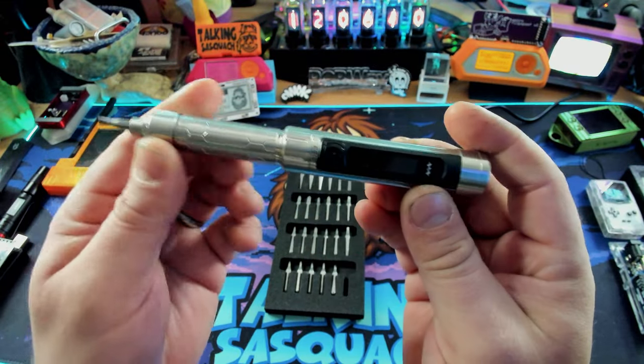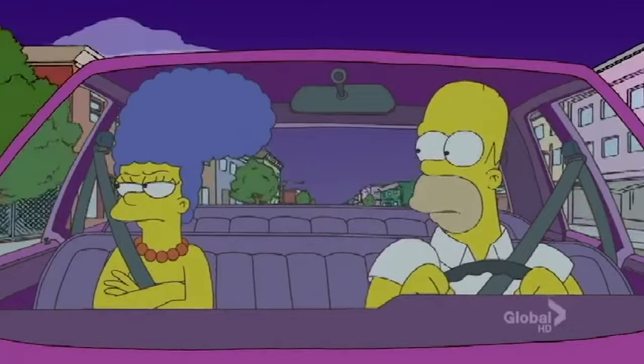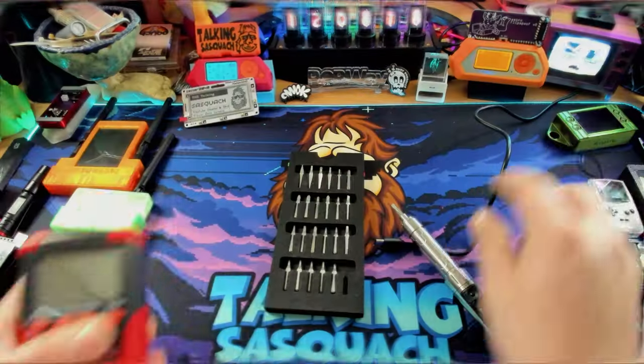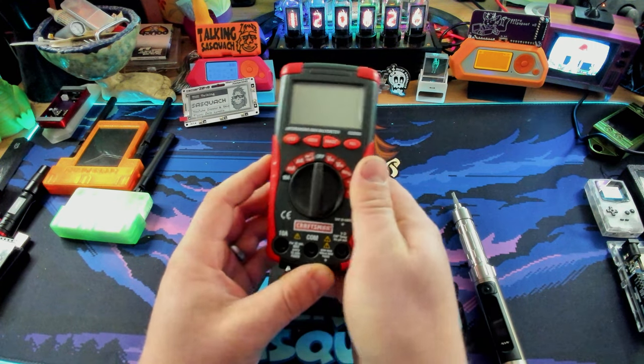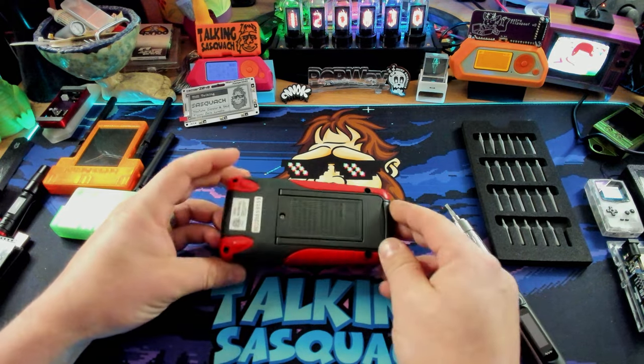Okay, so let me find something to screw with this thing. I've got a multimeter — I figure, why not unscrew some stuff on here? This will work just fine for our example. Move all this stuff out of the way.